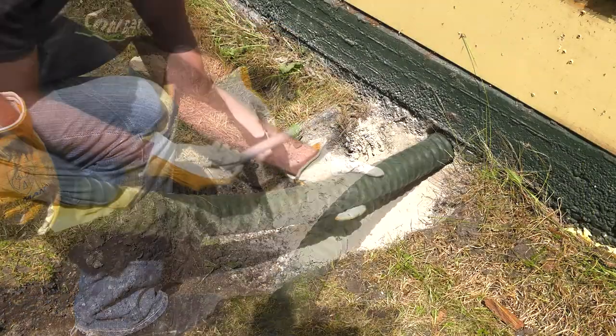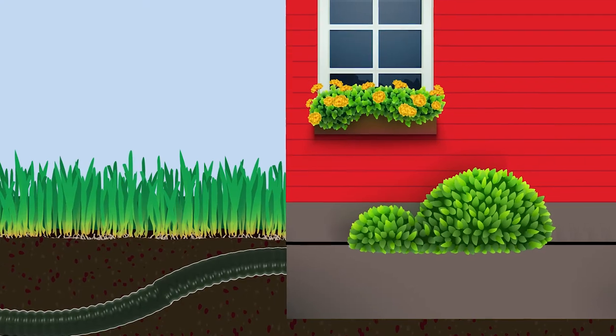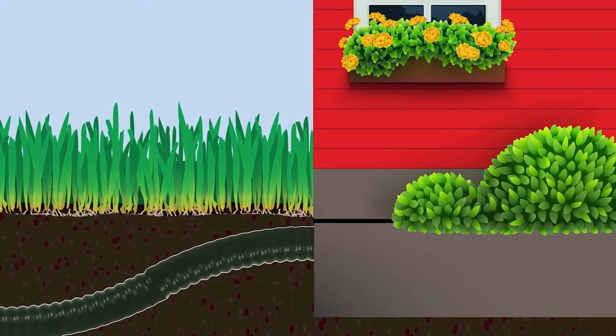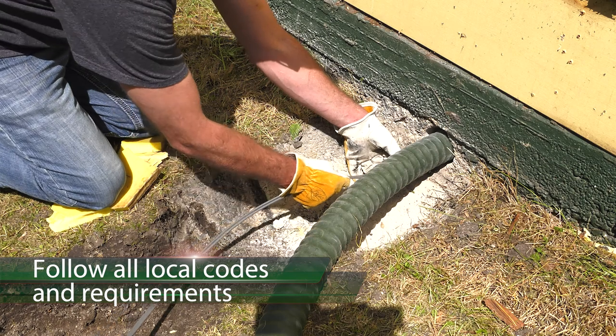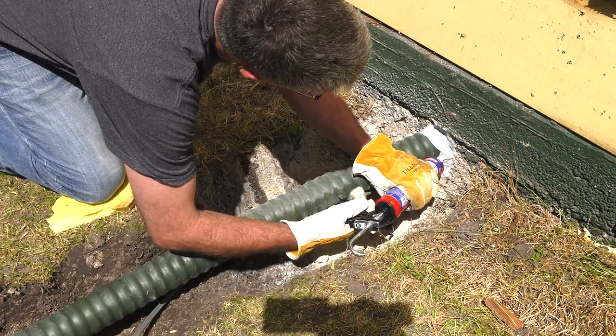Run the Thermopex and electrical conduit through the hole and allow enough room for expansion. Thermopex should slope up as it approaches the house to lessen the likelihood of groundwater following the pipe and creating leaks. See your owner's manual for the correct wire to use to supply the outdoor furnace with electricity. Apply a waterproof sealant around the Thermopex where it enters the building.